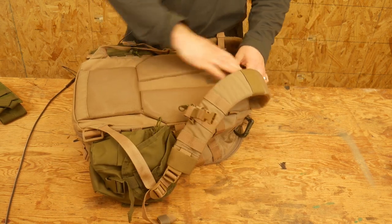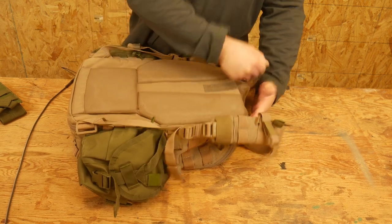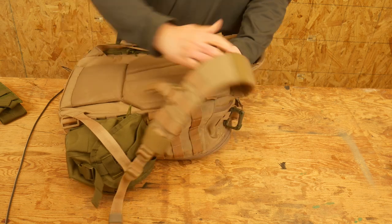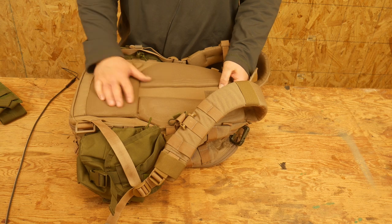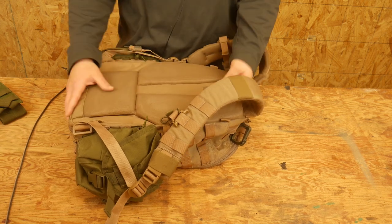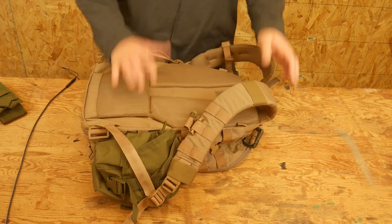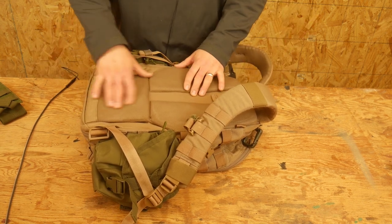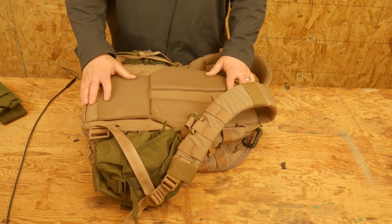This pack does have a pocket right here on the back. There is an internal frame in here that does come out if you want — I've never taken it out and it works fine. This gives the bag some rigidity to support the weight. It's a plastic frame with what I think is a metal middle stay. Not too much to say about that aside from the fact that it holds the weight pretty well.